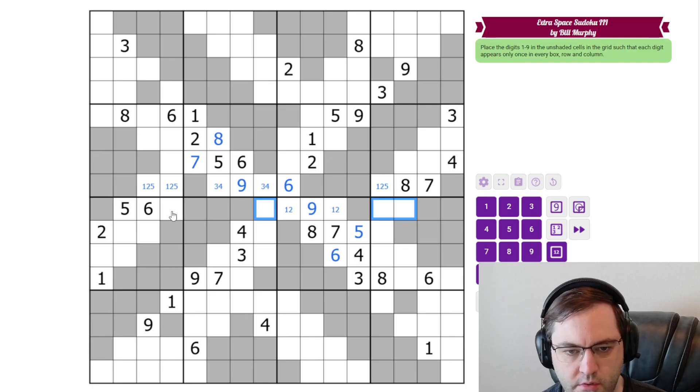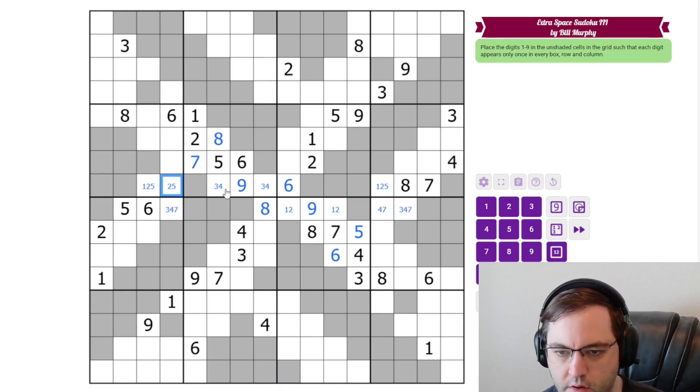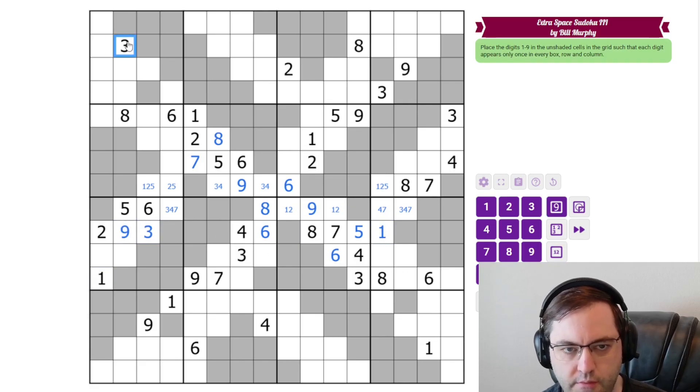What about this row? 3, 4, 7, 8. This has to be the 8. These are 3, 4, 3, 4, 7. There's a 3 there and a 1 there. 6 in this row can't go in these cells, so it goes here. It's going to leave 1, 3, and 9. The 1 must go over here, and this must be 9, 3 from this 3 and this 9. That's not 3, so this is 3.